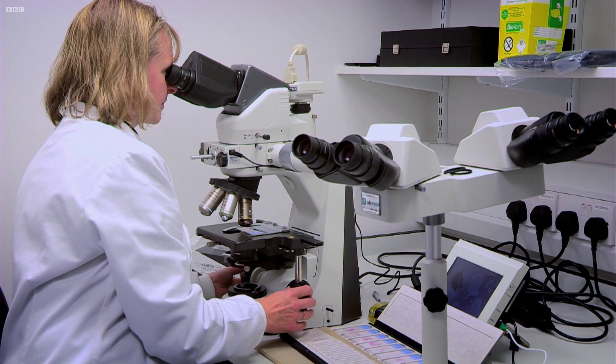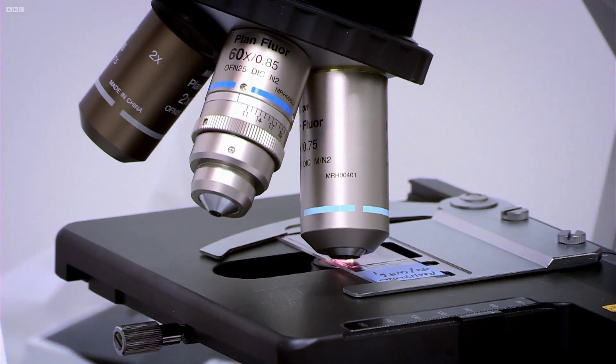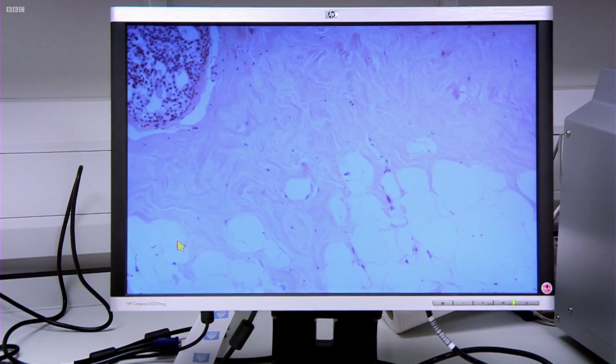Louise Jones is a pathologist who's helping to pioneer a brand new breast cancer tissue bank. She works with tissue that's been taken from cancer patients.